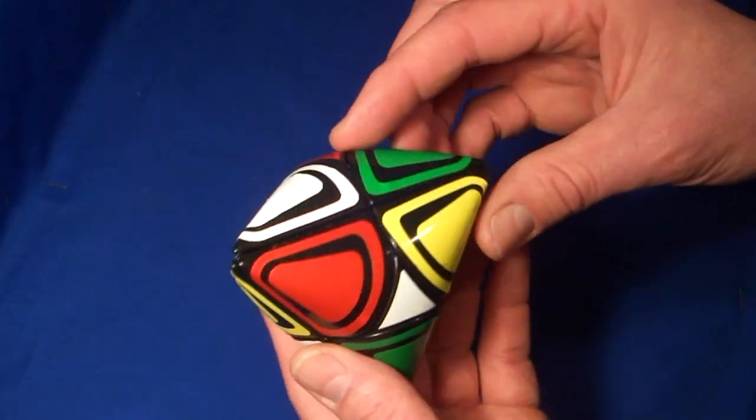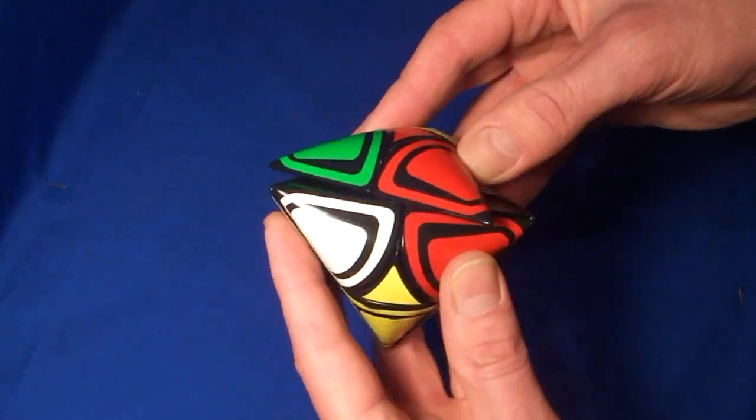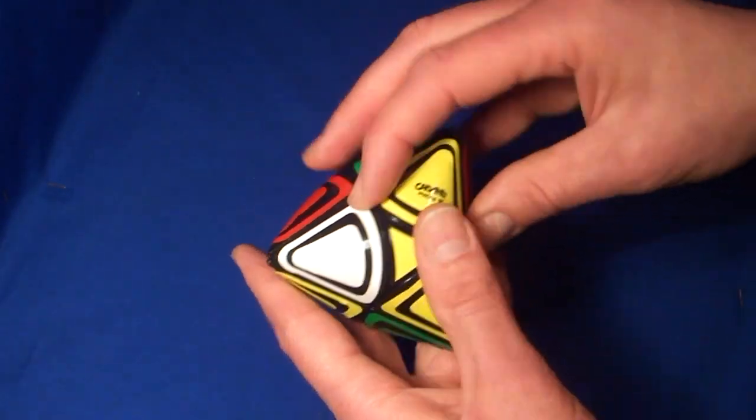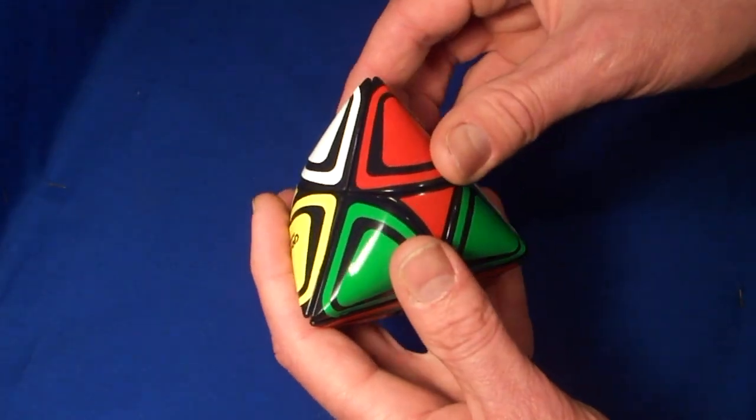Hello, this is Trafem's Dino Morphix, and now I'm going to solve it. To purchase this puzzle, see the link in the description.